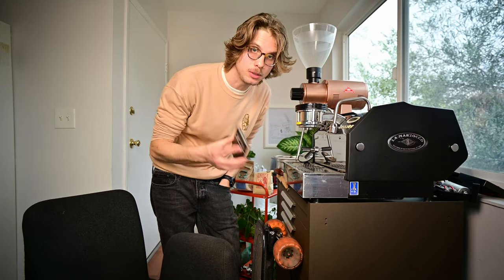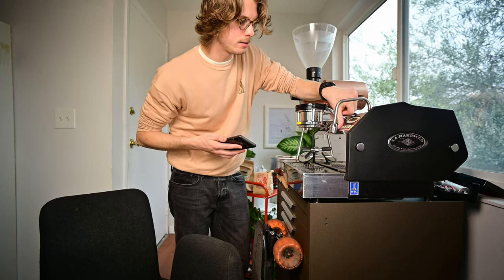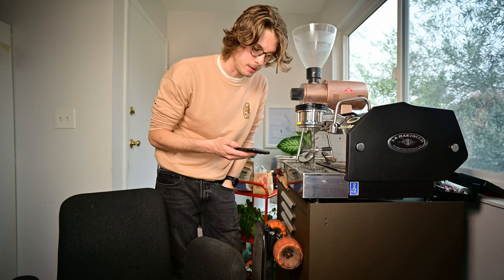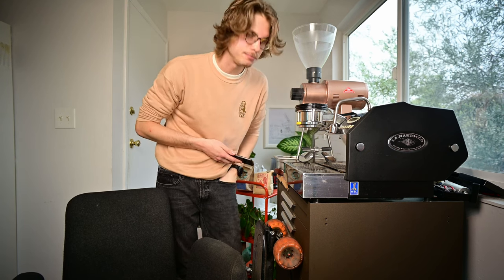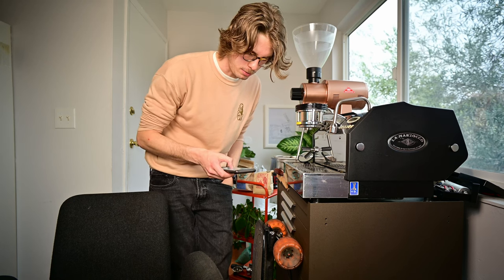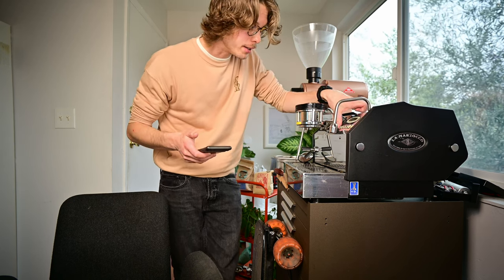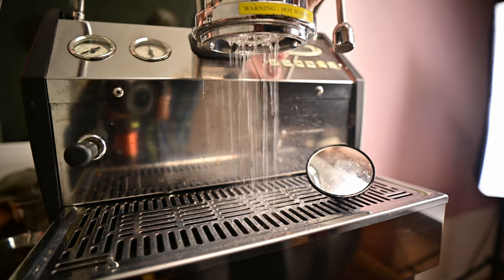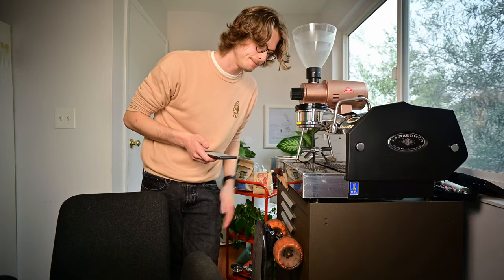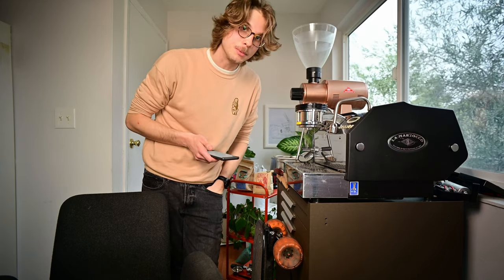So if I just leave everything normal, I'm just going to open the valve, turn on the pump, and after a certain amount of volume, the shot will just stop. Then I can do something like La Marzocca does, where I do a bit of a pre-wet and a bit of a dwell. So the pump's going to stay on, but you'll hear the valve close for a second — it stops flowing, and then it keeps flowing.